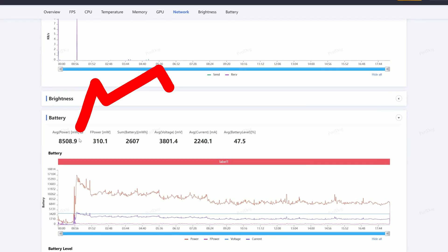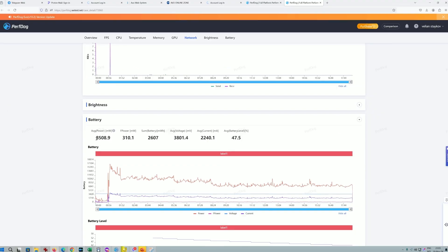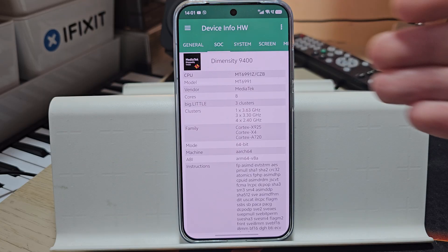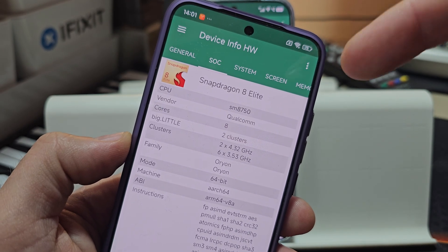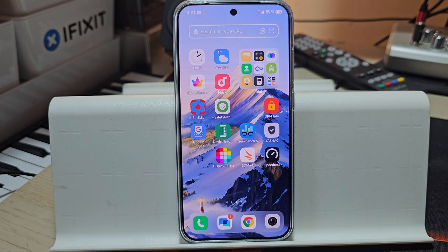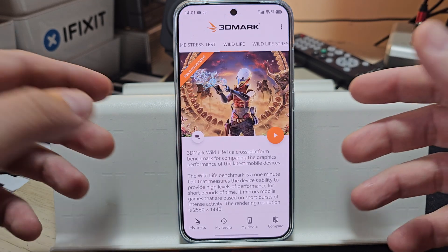The idea was to find out how much power it will consume under extreme stress testing — in this case with 3DMark. The Dimensity 9400 is a very interesting chip, and a lot of people are saying it's able to perform nearly as good as the Snapdragon 8 Elite and also not consuming so much power. In this video, I'm going to repeat the very same test using 3DMark and also performance testing by PerfDoc.